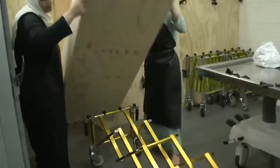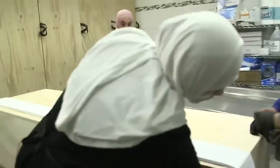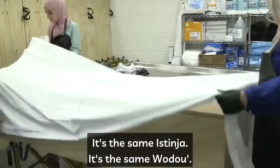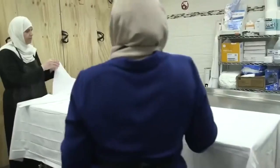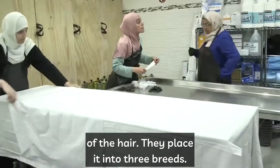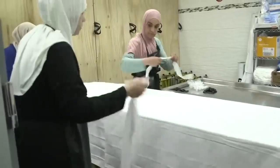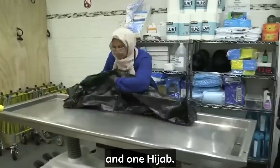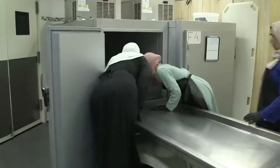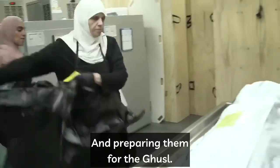Here we see the sisters, masha'Allah, taking care of the process of washing and shrouding a female. The washing process for females is the same as for brothers — the same istinja, the same wudu, the same washing with water, with water and soap, and with water and kafur. The only difference is when it comes to the hair — they place it into three braids. The shroud is five pieces versus three pieces for the brother: two long shrouds, one skirt (izar), one kameez shirt, and one hijab.